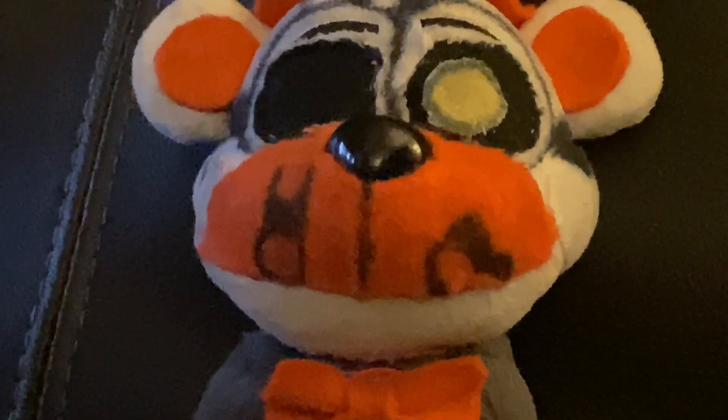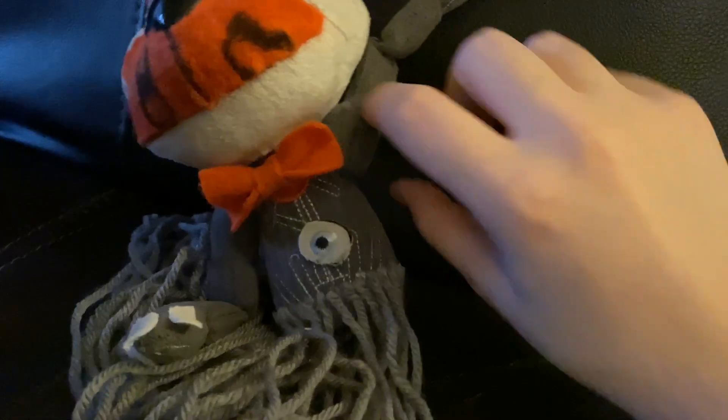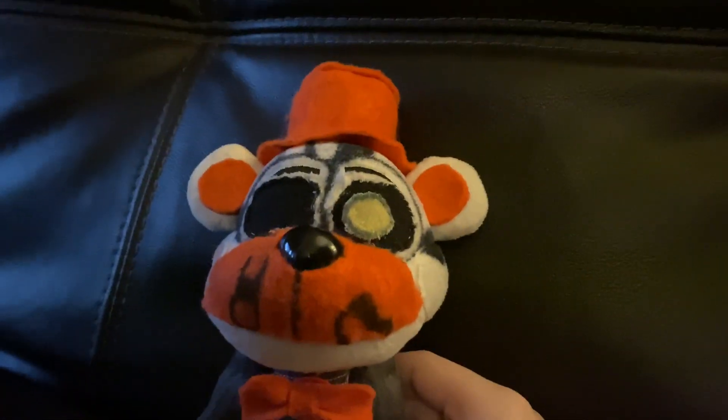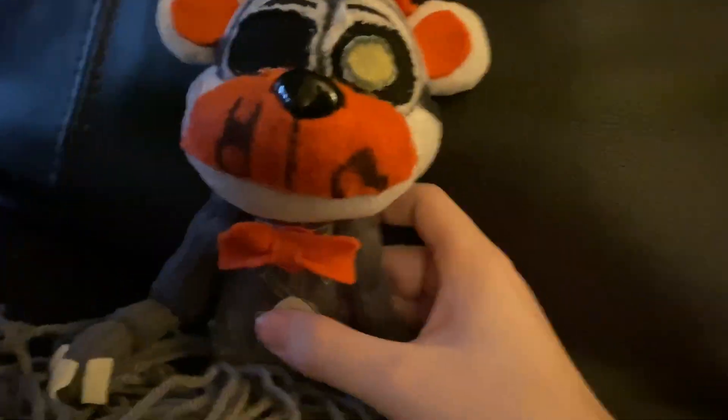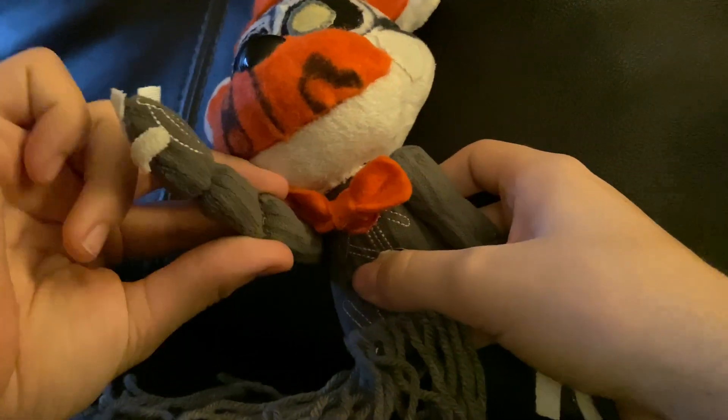That is an official Funko plush right there. To get his arms to do the twirl thing — there's a custom sock Bendy plush video on YouTube; go find that if you want to learn the technique on how to make it do that, because I don't have time to explain it.